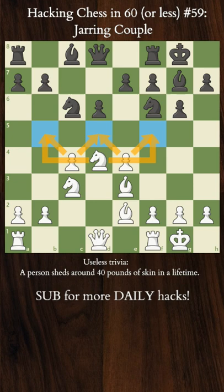Black usually wants to exchange as many pieces as quickly as possible so that space is less of an issue, whereas White looks to play aggressively and run over Black with his pieces.